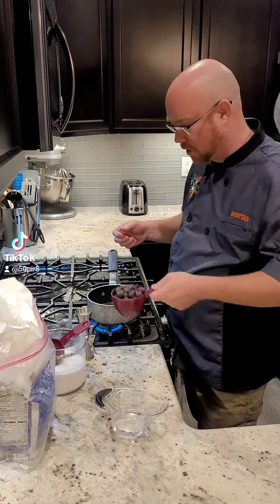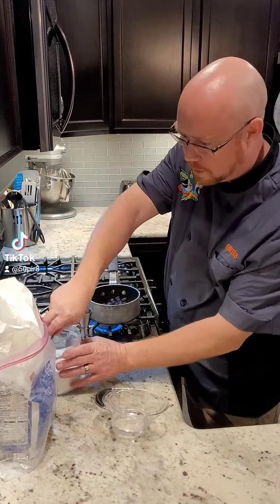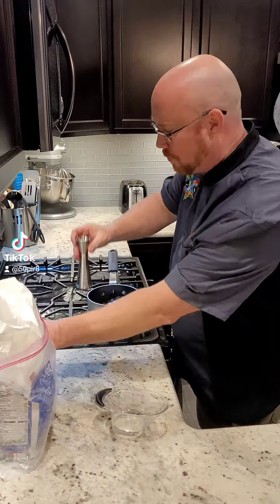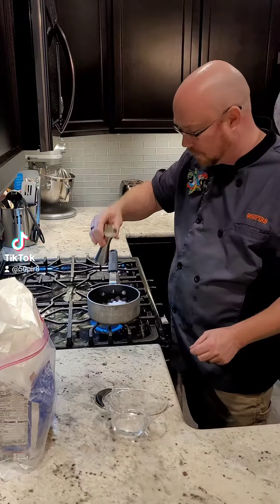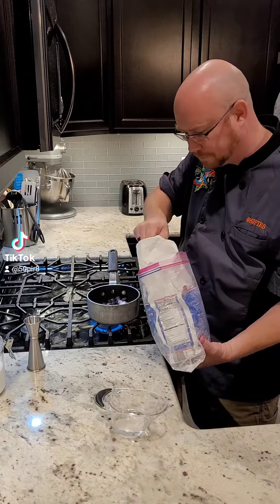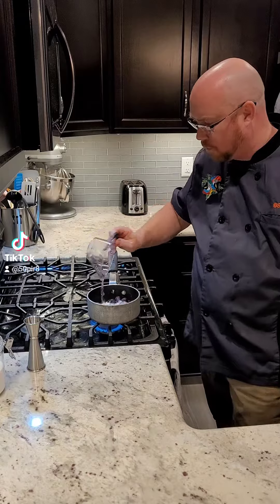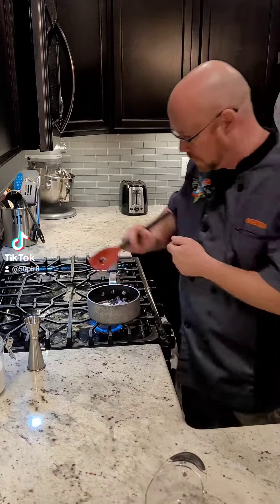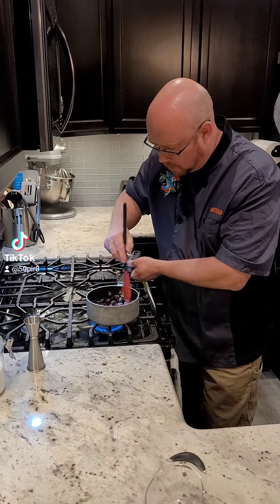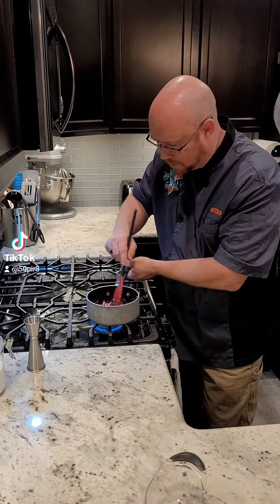Let's put together our blueberry sauce. We're going to take one cup of blueberries — you can use either fresh or frozen, it doesn't matter. We're going to take a quarter cup of regular granulated sugar, about three quarters of an ounce of lemon juice, about a tablespoon of flour, and about a quarter cup of water. We're just going to give this all a good stir in the pan and cook over medium-low heat for about 10 minutes, to give that flour a chance to work and thicken it up.